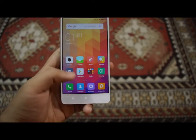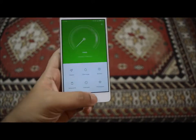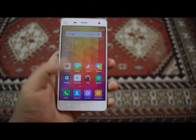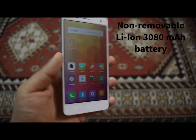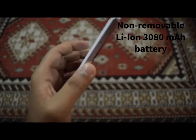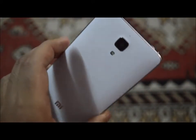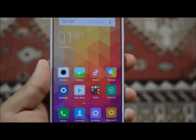Taking a look at the battery, this device has a 3080 mAh battery. In high or heavy usage it will last a full day, and if you are a moderate to light user you will get around two days of battery life.